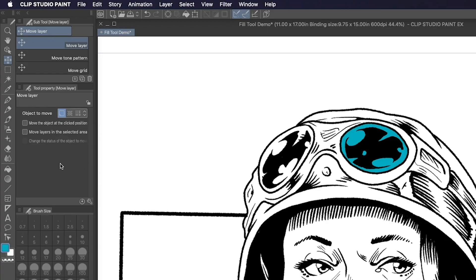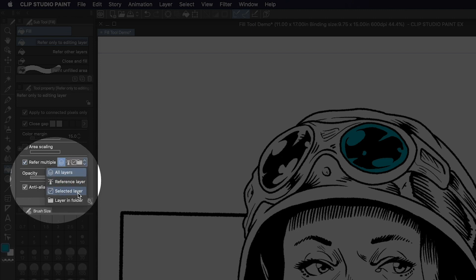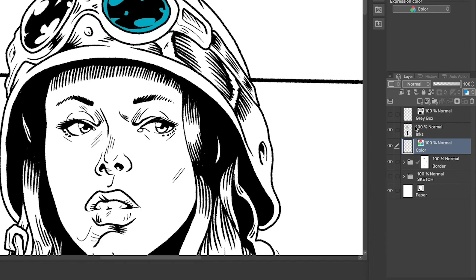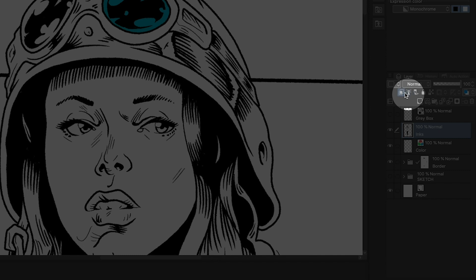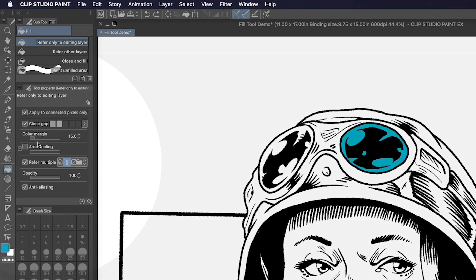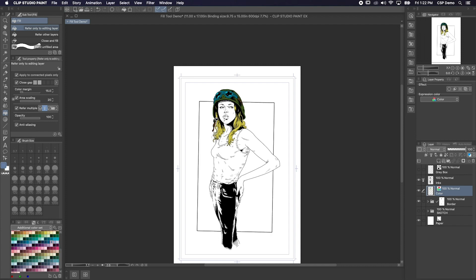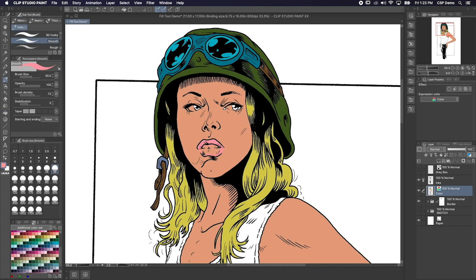Let me show you what I mean. With the fill tool selected, just check 'refer multiple' in the tool property palette. Then you can use this dropdown to choose what else you'd like the fill tool to reference — I'm going to choose reference layer. Just select your inks layer in the layer palette and click this little lighthouse icon over here to set it as a reference layer. I also like to turn anti-aliasing off and turn area scaling on. This way I get nice crisp edges to select later, but also go a little bit under the inks. Now when I fill in these areas, the fill tool sticks to the areas defined by the inks, which is fantastic.